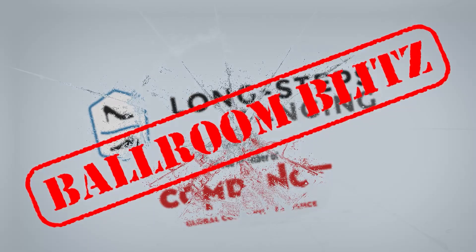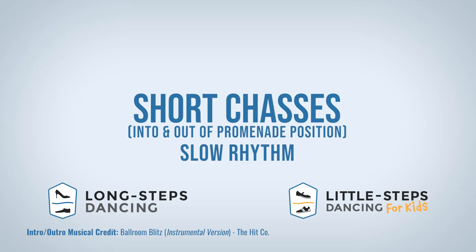Hey, random dancer on the internet. My name's Ian, and my name's Lindsay, and this is Ballroom Blitz. Hello Blitzers and welcome to today's Ballroom Blitz.